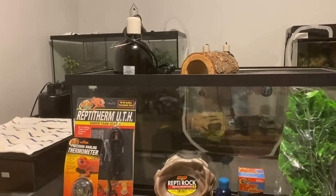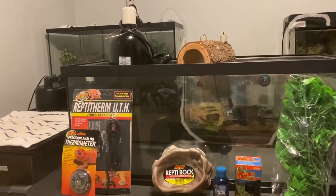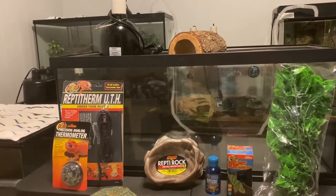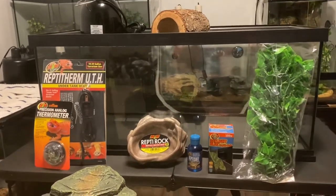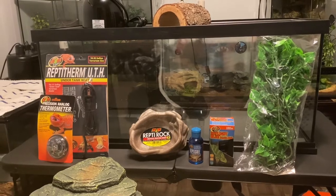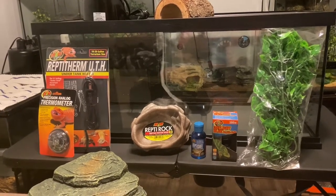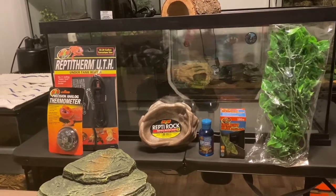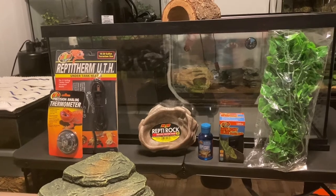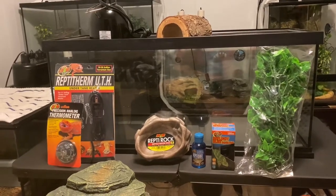With a rainbow boa especially, you don't want to overheat the enclosure. Dehydration and overheating are really the two biggest threats to a rainbow boa, so I'll have to monitor that very closely. Overall I'm pretty happy with what we have here. It should include everything you'd essentially need starting out. Later on you might want to upgrade your enclosure — I'm sure I'll need a bigger tank eventually — but just starting out, I think this will work quite nicely.